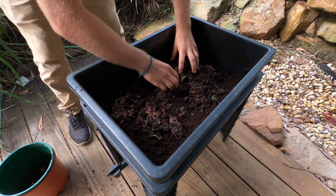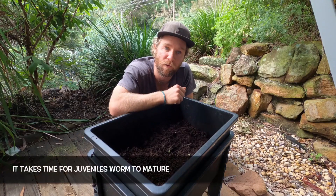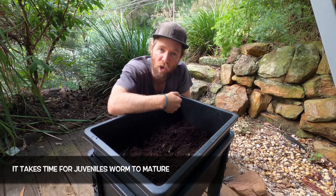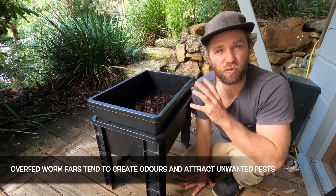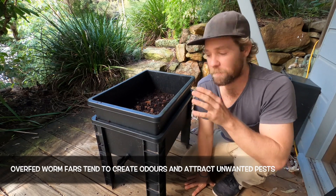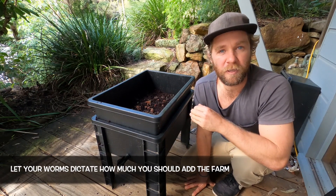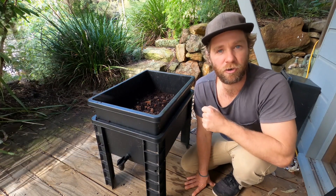If you are buying a box of worms, most of them will be juveniles so you need to give them a bit of time before you start feeding them. The best thing to do is put them in the bedding, leave them for about a week, and then slowly start to introduce very small amounts of food. If you add too much food the food will sit there, start to smell, and start to attract pests. The best way to know how much food the worms need is to watch — once the food is consumed, add some more. It takes a bit of time for the worms to mature, start to breed, and for your population to grow.